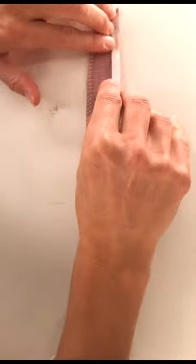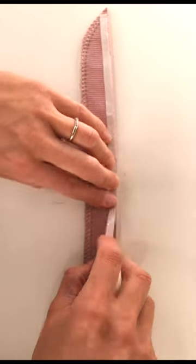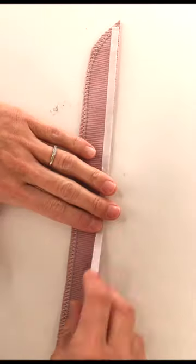I obviously avoided zippers for three years up until right now, but let's get started! First, I'm going to add wander tape to my zipper guard. As you add it, make sure that you're not stretching the zipper guard at all.